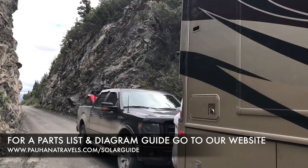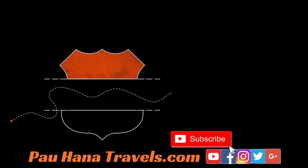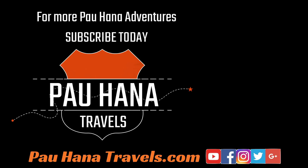As always, if you like this video, please give us a thumbs up down below. Leave us a comment and subscribe to the channel if you haven't done so already. We thank you for watching. Until next time — Powhanna.